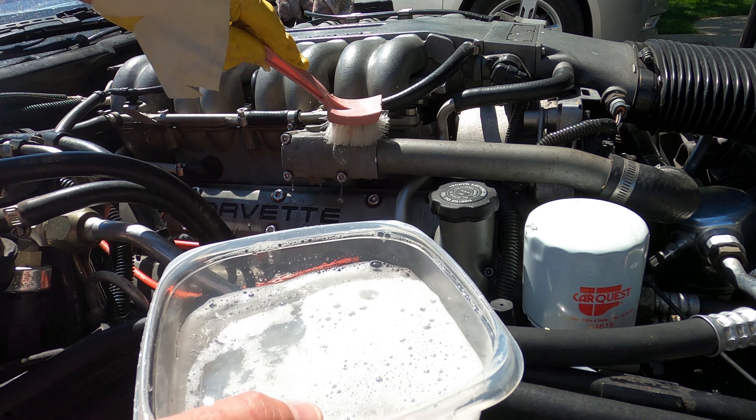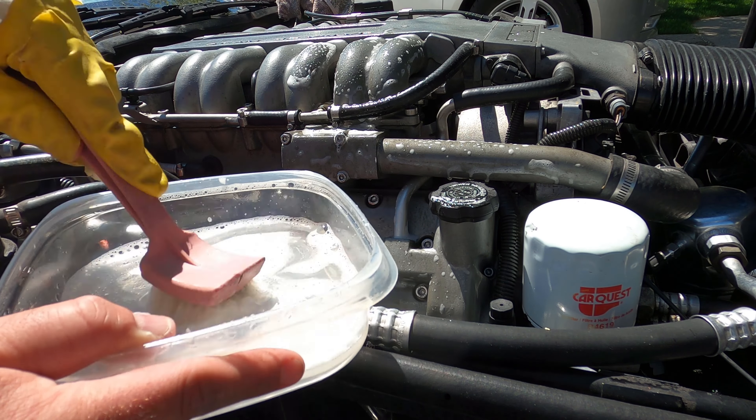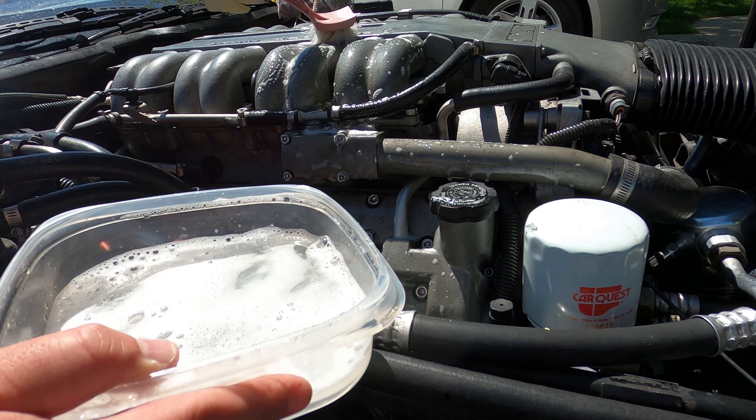I've got some water in there and a little brush. Now a lot of these marks won't go away because they're actually stains or etched into the aluminum, which is what we're going to try and get out with our aluminum cleaner. I just want to make sure any grease is gone first, up here on the plenum.